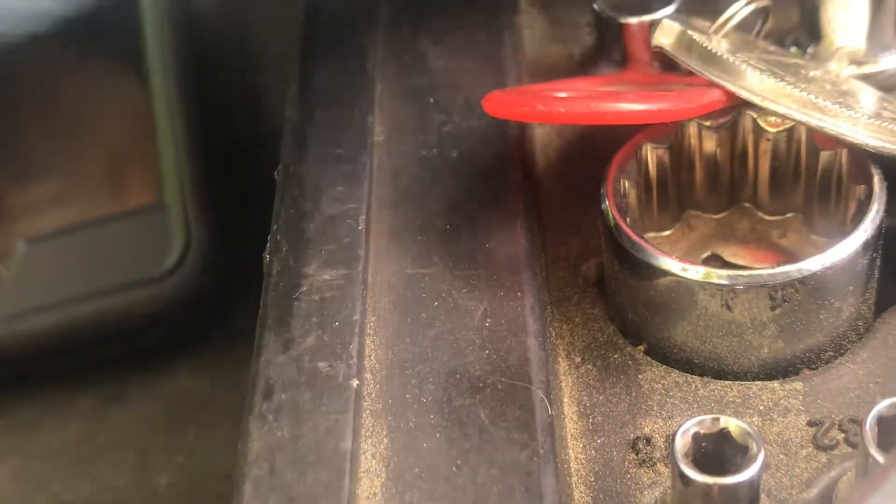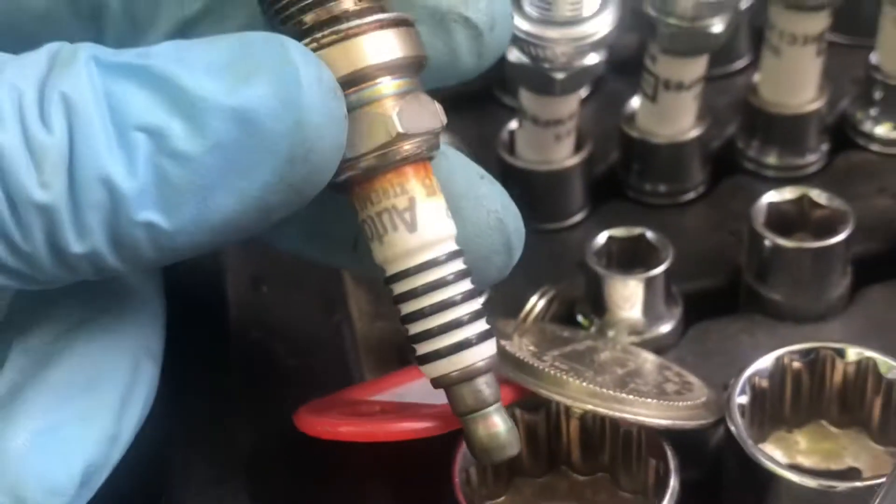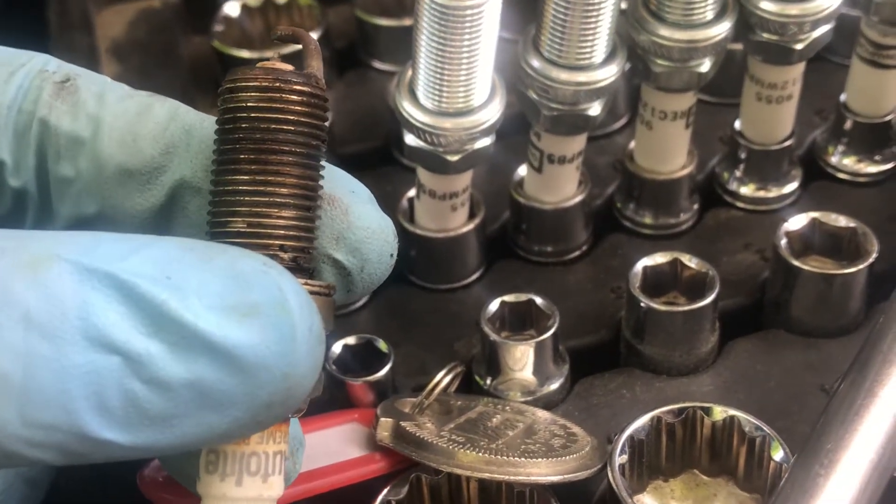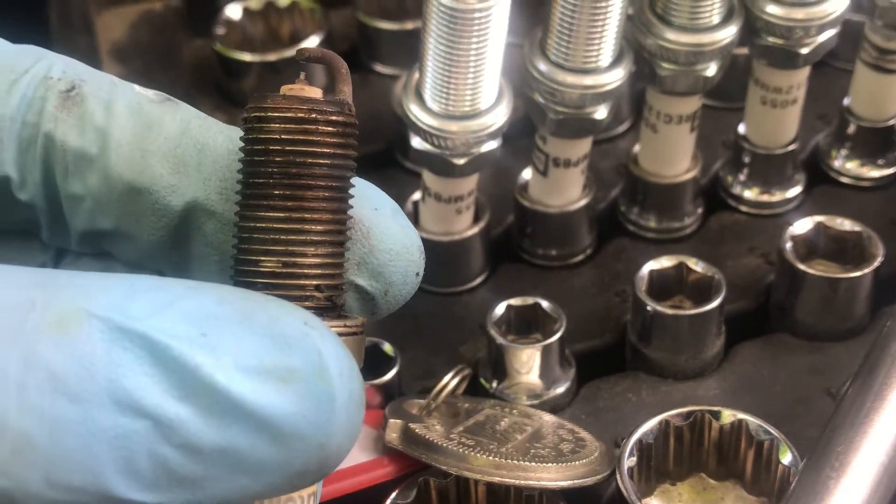Look how nice and clean that is after a while. I've had these spark plugs in since I put the engine in — it's been almost two years now, I think. Yeah, about 2017, 2018, 2019 — yeah, about two years.